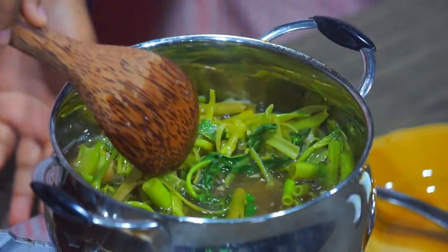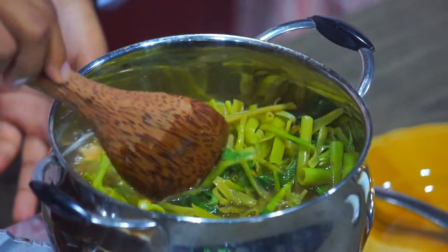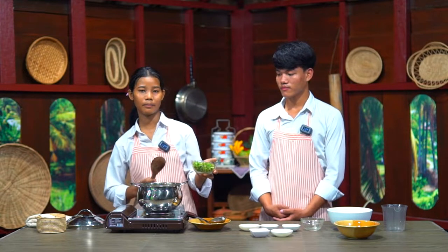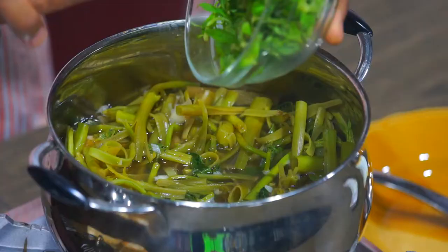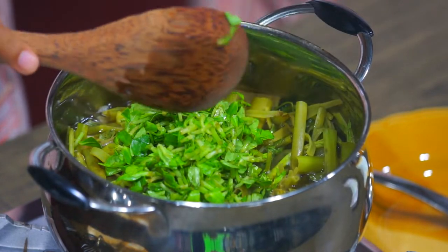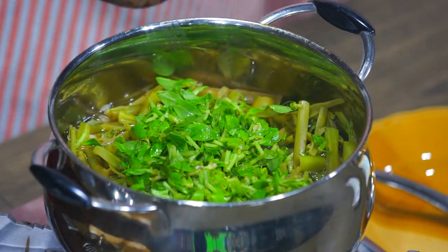Oh wow, it looks so good! And finally, I add the rice paddy herbs. Why do we add rice paddy herbs? Because rice paddy herbs help make our soup more flavorful and fragrant.